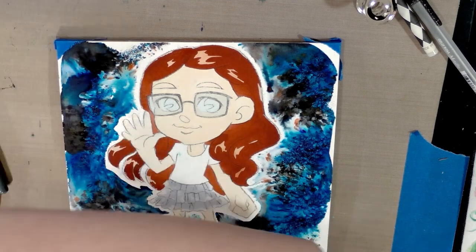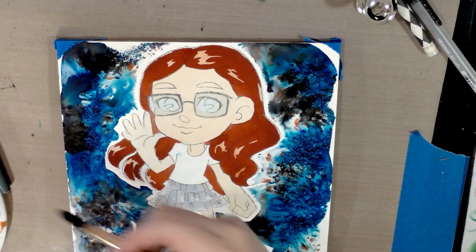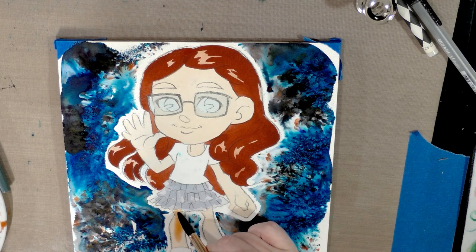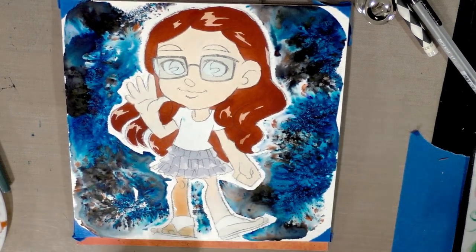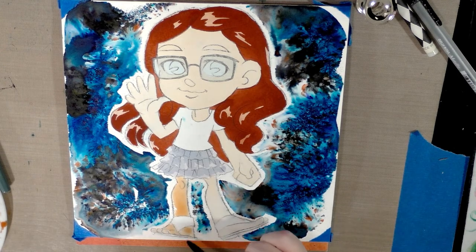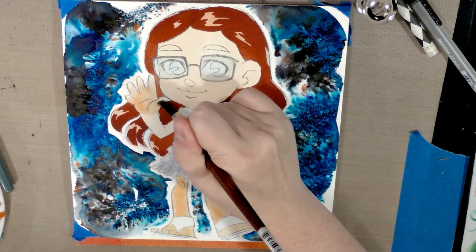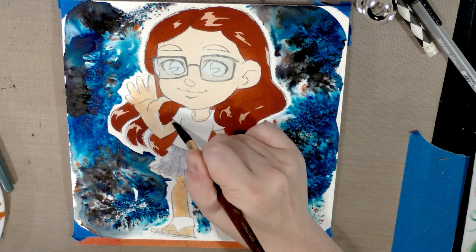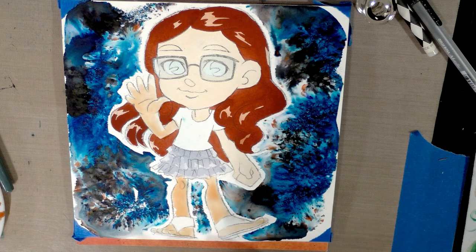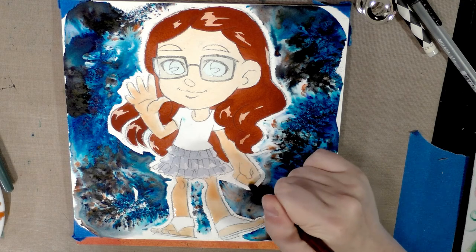Once the hair is dry you can go back to working on the skin. I do try to break things up by which areas of the paper are dry — that way I can often work in a shorter overall period of time. At this stage of glazing and layering, I want to start leaving in my highlights. For skin, the highlight is in the area closest to the light, so I shaded all her legs but I'm going to leave the tops of her hands light to simulate light hitting them.